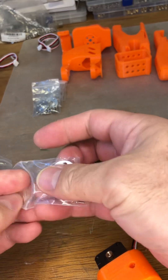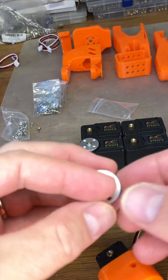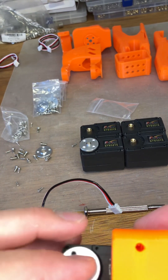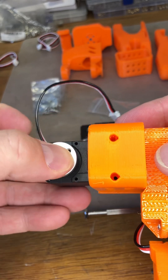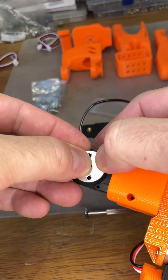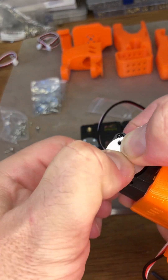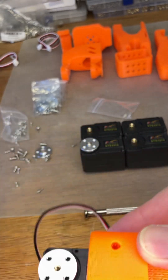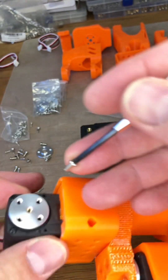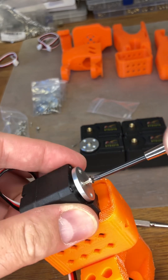We can now take our next horn, place it on. It's more or less square — push it down, take a screw, and fasten that down.